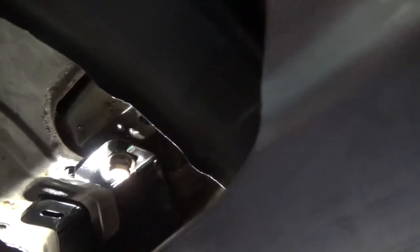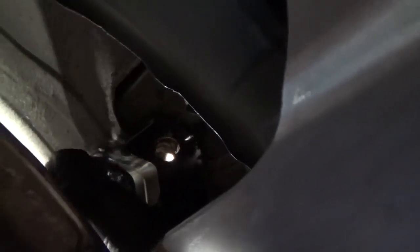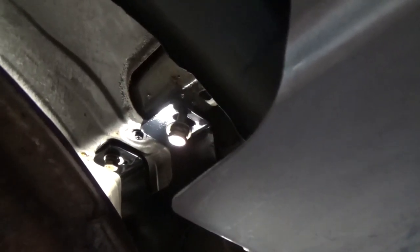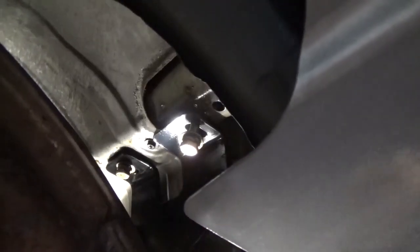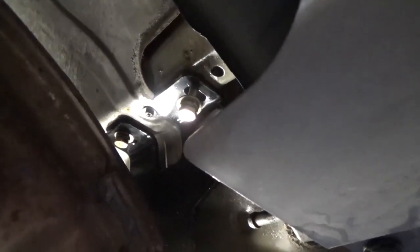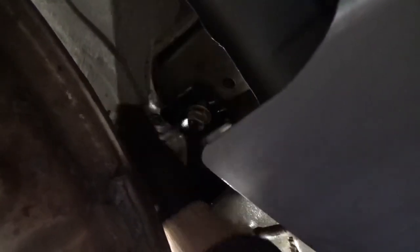Now we can start installing the retaining bolts. You can put a little bit of Never-Seize on these to help with future removal if you ever plan on removing them. I'm just going to snug that one up. As you can see, when this is pushed up tight I don't have a different gap between the front and the back when pushing up against the front tow loop. If I had a gap in the back I'd know I'd have to put a spacer under the front — however in this setup that's not going to be necessary.